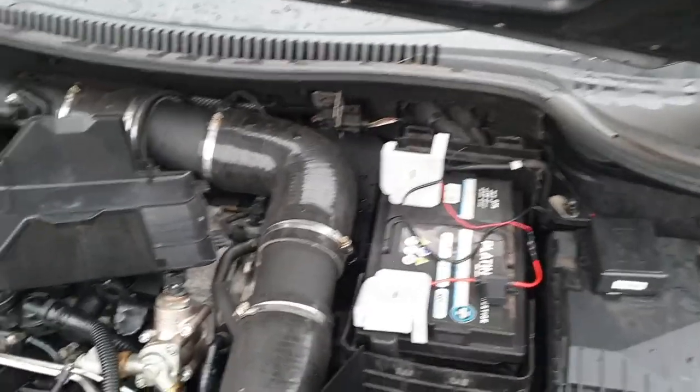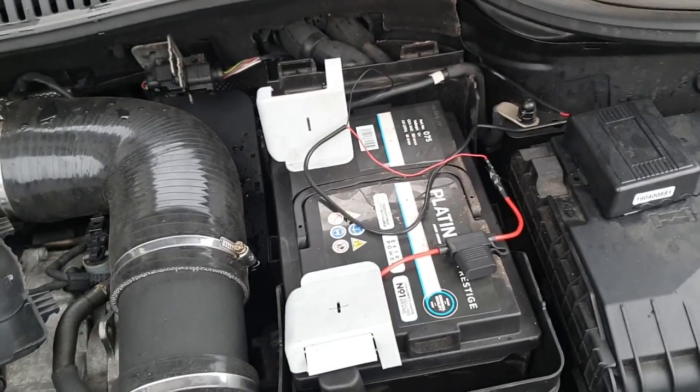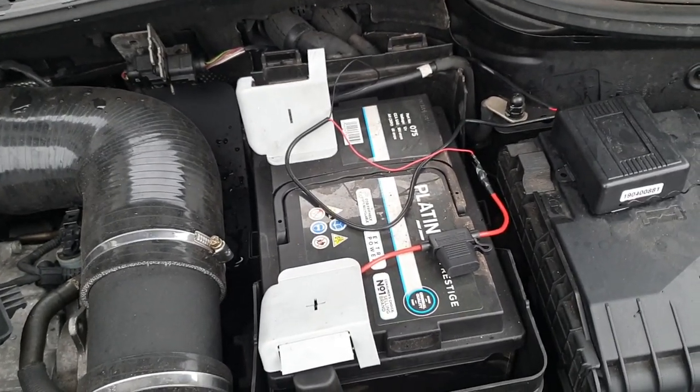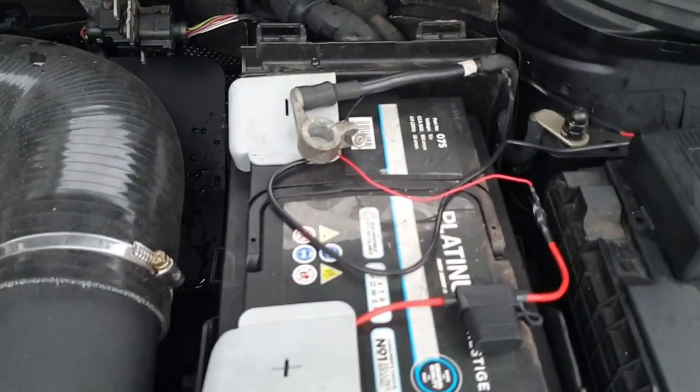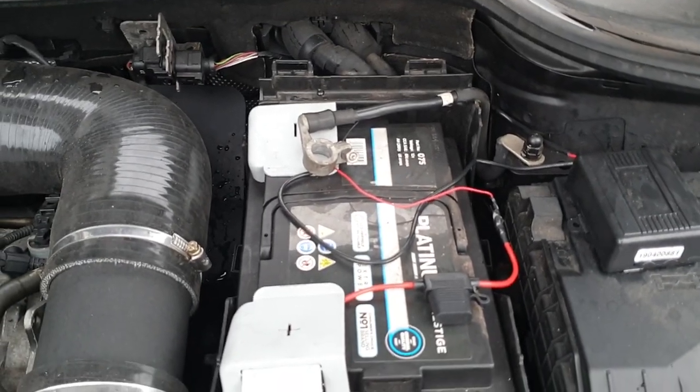The first thing you want to do — because we're going to be removing the airbag unit — is remove power from your battery. I'm just going to disconnect the ground and put it to the side. That's going to break the circuit, nice and simple. The ground is disconnected, so let's go inside and make a start.